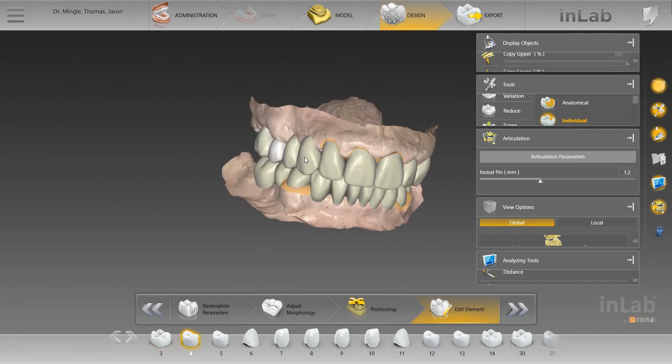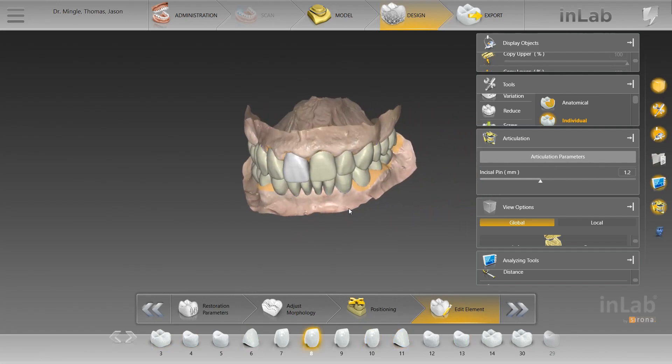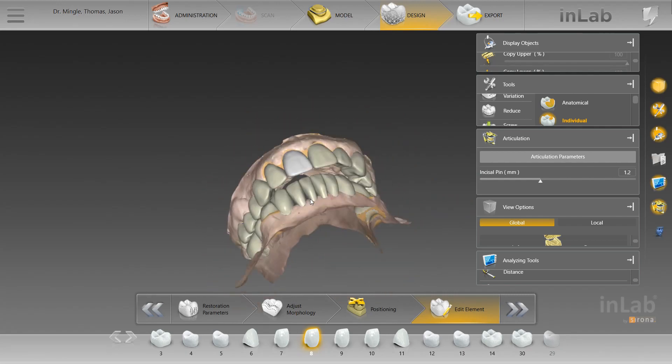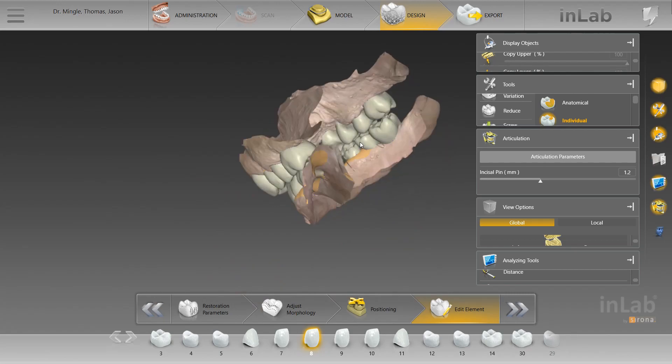From here, everything would just be virtually seated. All these crowns would be virtually seated, converted to an STL file, nested in some sort of slicer software, and then go on to the 3D printer.